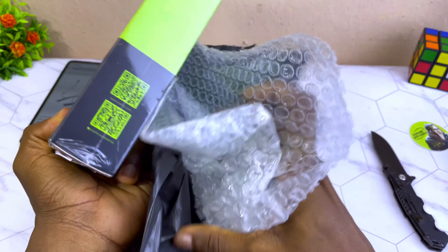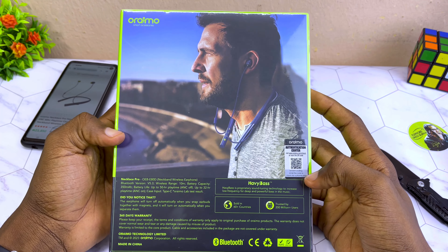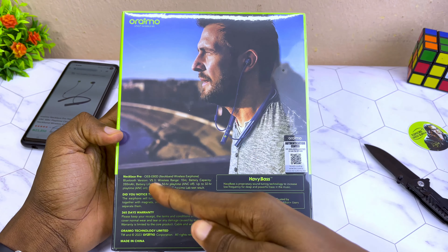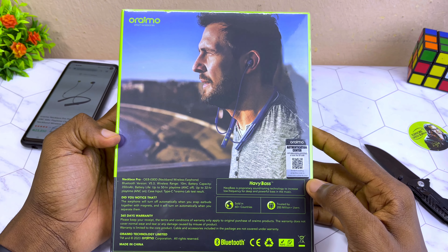Today's video is about the Orimo Necklace Pro neckband. I'm not a fan of neckband earbuds — I'm a fan of true wireless earbuds — but today we'll be doing the unboxing.